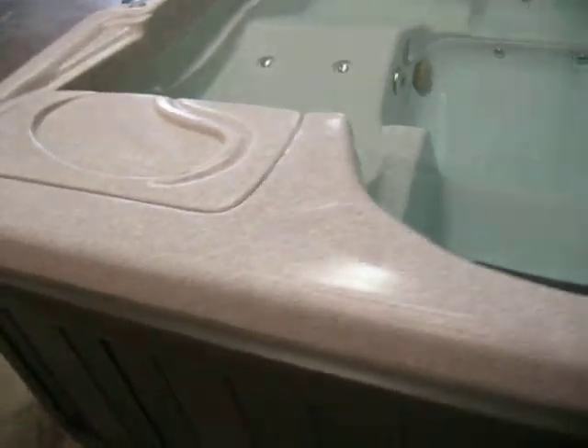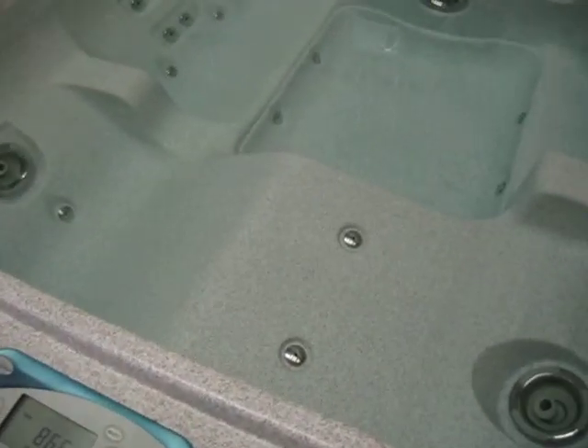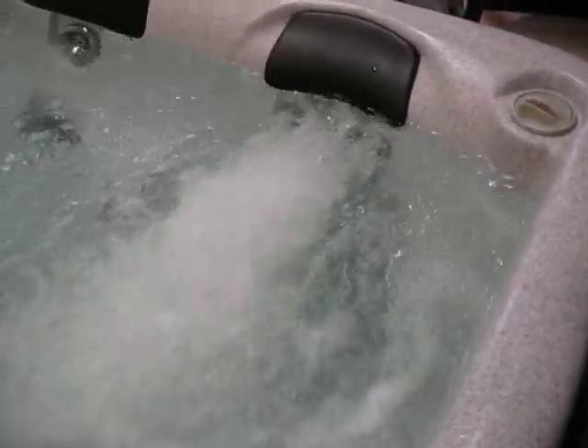Sundance is a real high quality tub and this tub runs like a champ. Got plenty of power. You even have diverters so you can divert the power and make it stronger on one side or the other. It has a big diverter right here so we can fire up one side or the other — she'll knock your socks off. So come and get her today, call the Spy Guy.